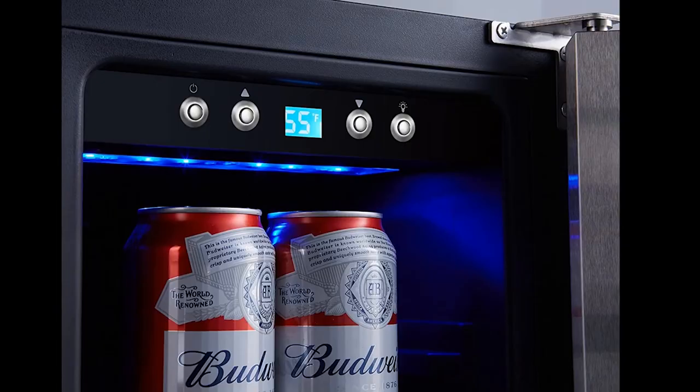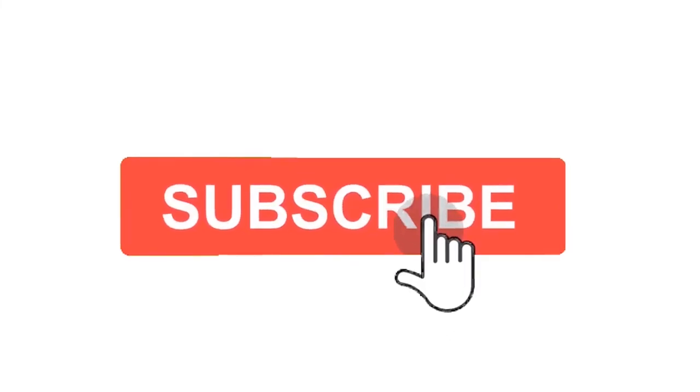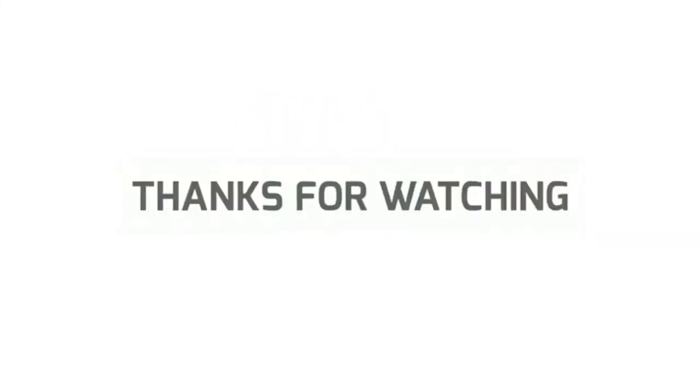I hope that you liked this video. I tried my best to deliver authentic information regarding the products available in the market, so that you can select the accurate product for your needs. If you have any questions, please write them down in the comment box below. Please don't forget to subscribe to my channel. Thanks for watching.